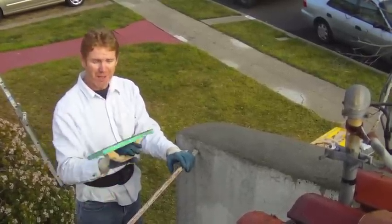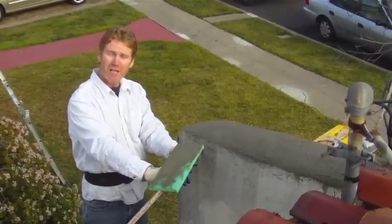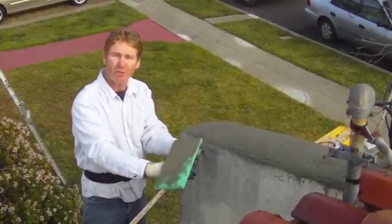We're just going to go ahead and caulk some of the cracks throughout the house, finish this up, and get out of here. My name is Kirk, I am with Kirk Giordano Plastering. Thank you folks for watching, and as usual, see you guys on the next one.